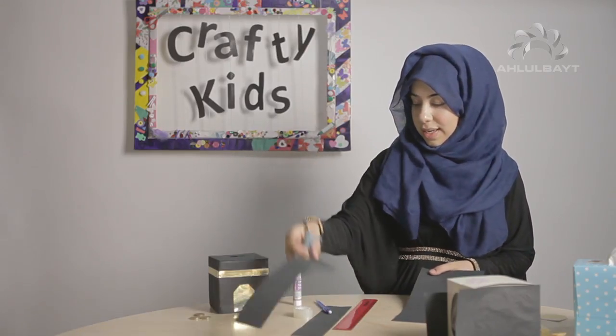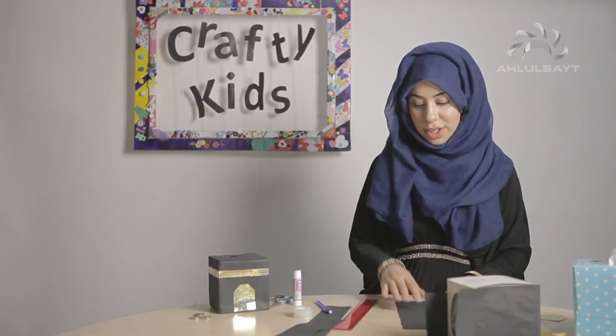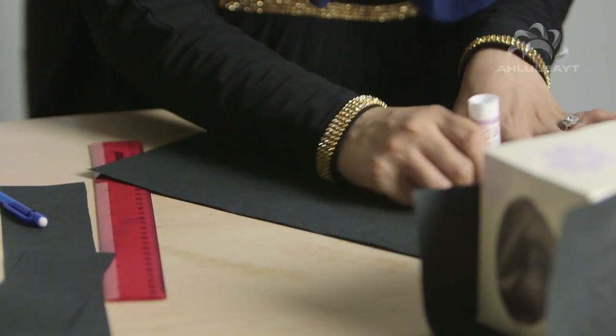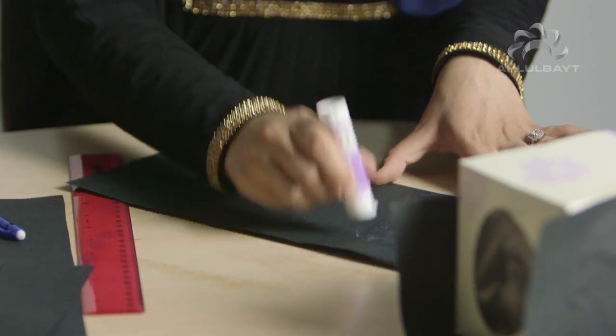This is a really nice idea. It's Islamic, it looks great for Shahr Ramadan, and it reminds you to give charity to the needy — especially in the holy month of Ramadan.